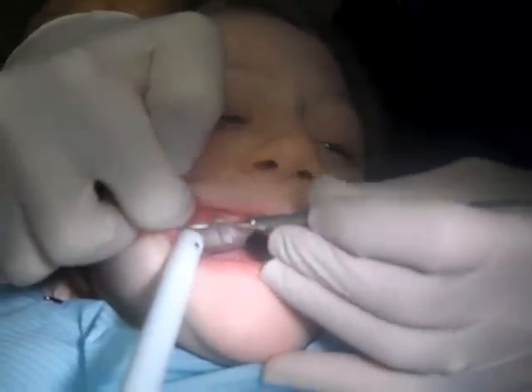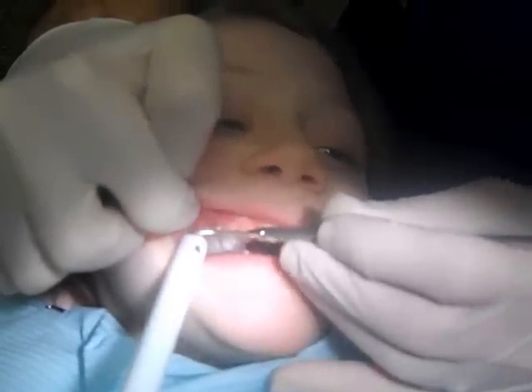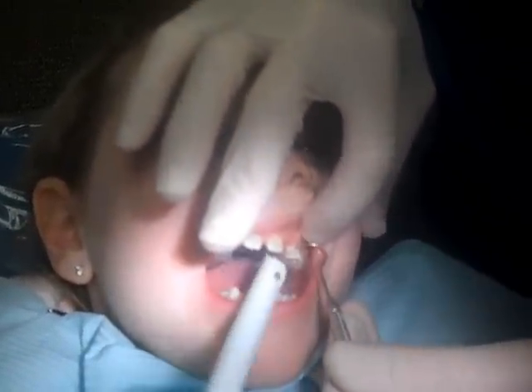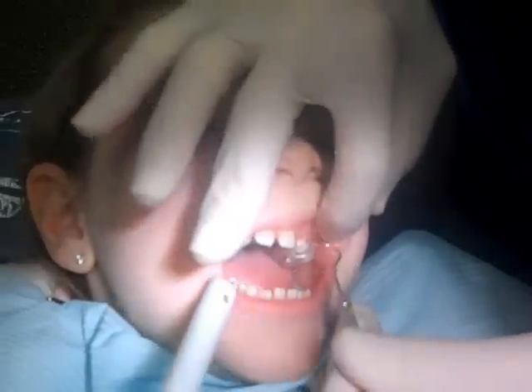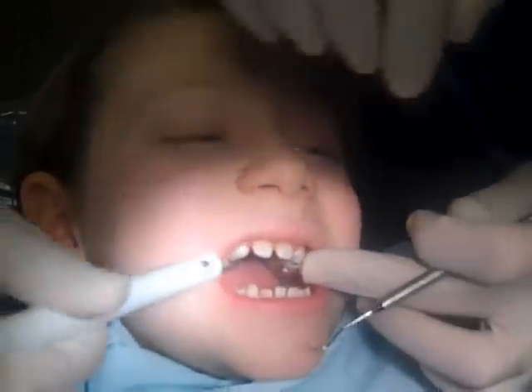Boy, you did a great job there. Look at that. Good job — I'm really proud of you. Wow. I think she does deserve three prizes. Oh, absolutely.